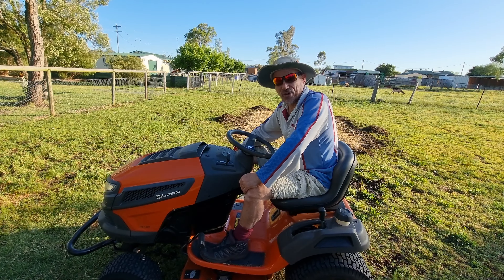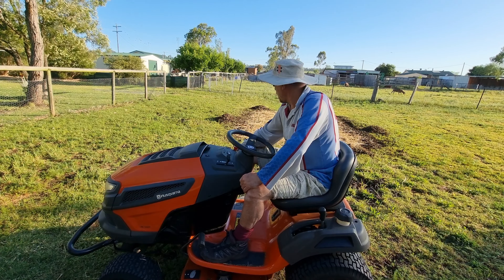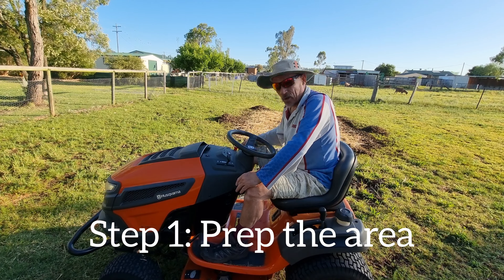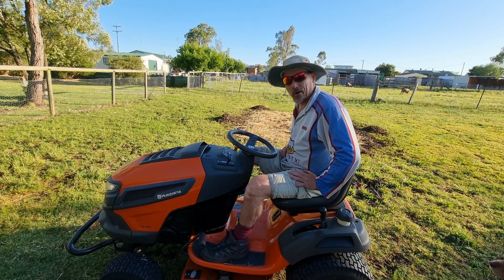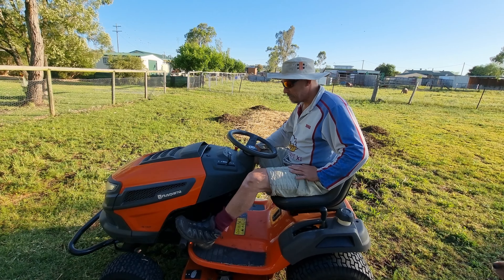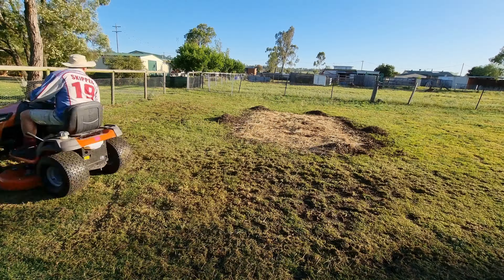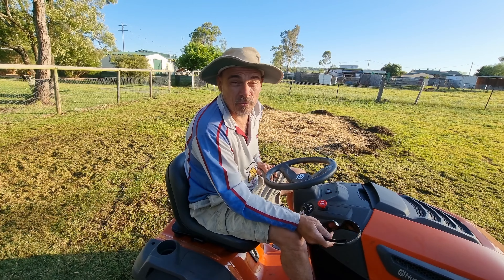G'day, Dugger here. I'm about to make my first cuts and get some veggie patches started. The first thing I'm going to do is run the lawn mower over it just to cut the grass back a bit, which is going to make running over it with the cultivator just a little bit easier.